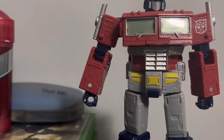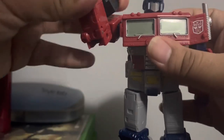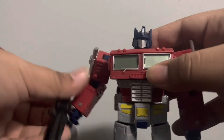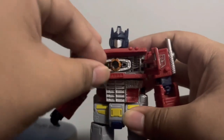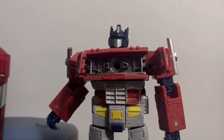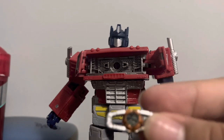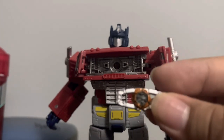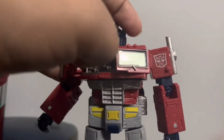Let's give him his ion blaster. This is actually the blaster he used and I do like that. One more thing I didn't forget — the chest can actually open and it does have a Matrix of Leadership inside. Let me get it out without losing it. You get the Matrix of Leadership, which looks quite nice. I like the clear blue paint, the metal detailing, the silver paint, and the orange paint — everything about the Matrix looks great.